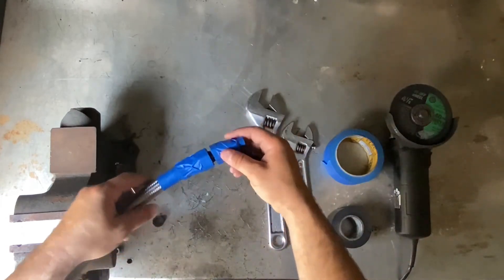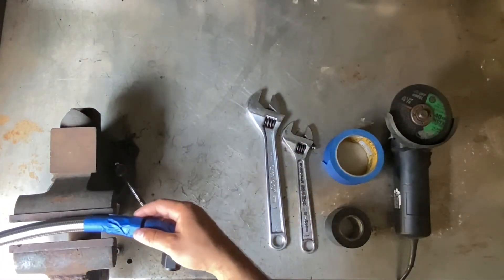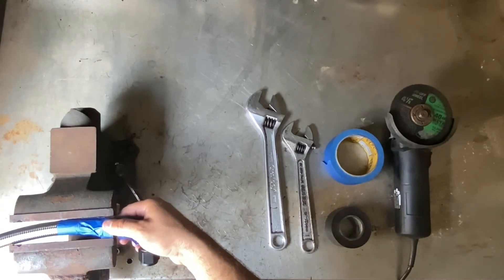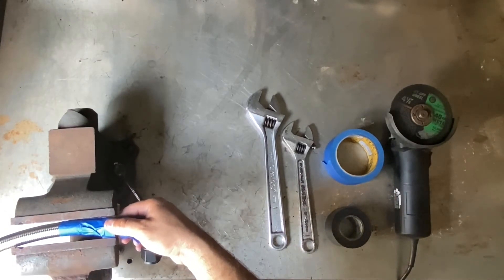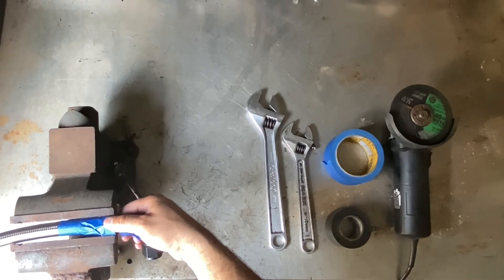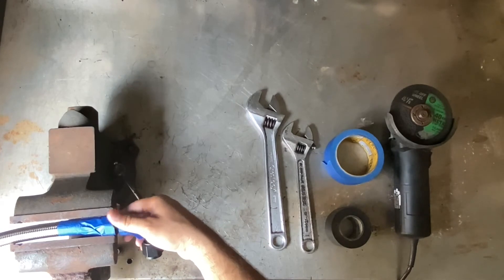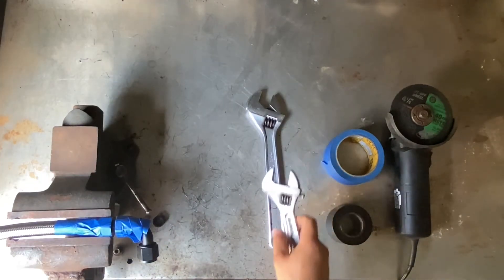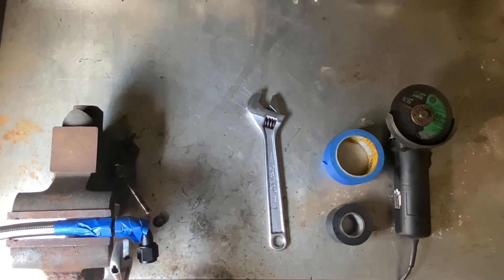After you're done wrapping, you're going to put it on the vise. You don't need to over-tighten it, just enough that it's snug and will hold — that way you don't scratch the fitting. Now with the adjustable wrench, make sure it's on there nice and snug, and start tightening it slowly.